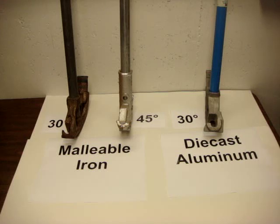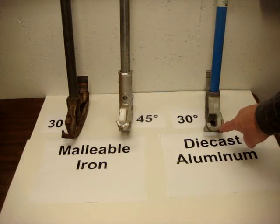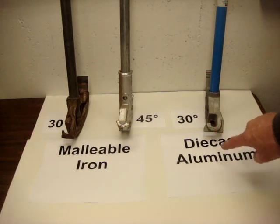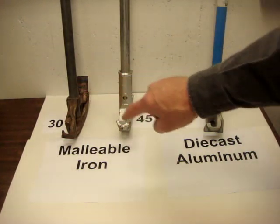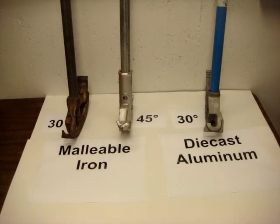Die cast aluminum is brittle, and if you drop it, the hooks sometimes bend or break. The malleable iron does not — they are not brittle, they are very strong. If you drop it on concrete, you're likely to chip your concrete.